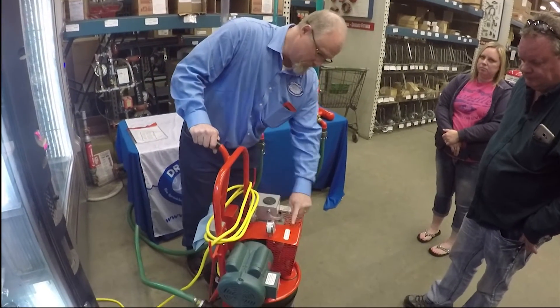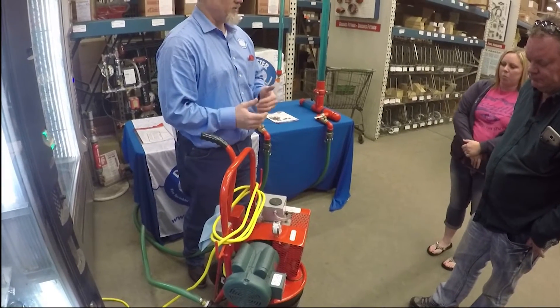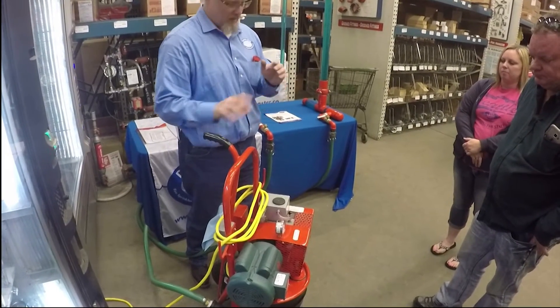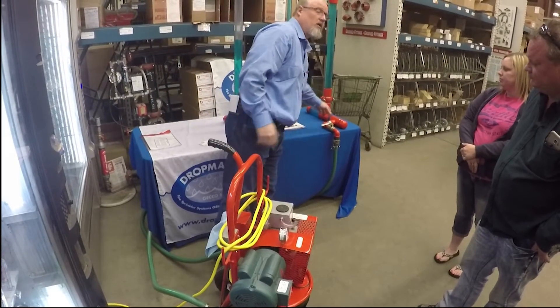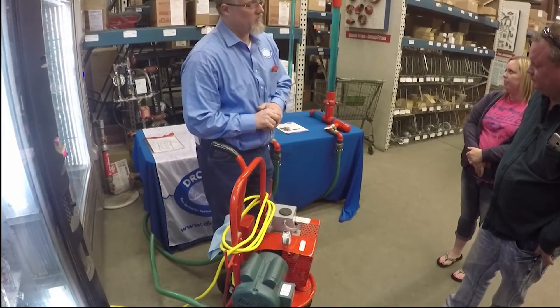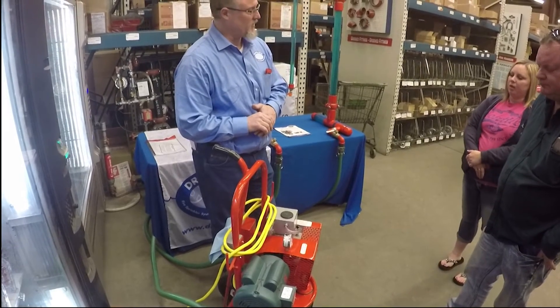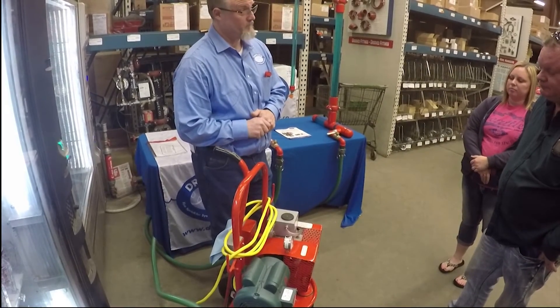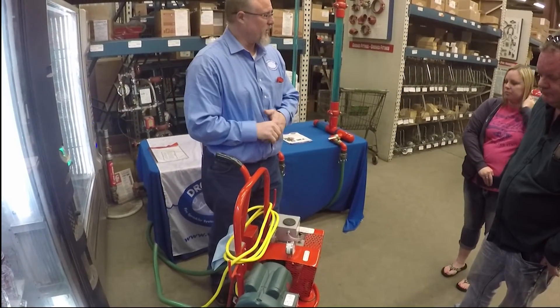10 inches of vacuum is what we run. Don't mess with the relief valve — leave it where it is. More is not better. It's set at 10 because the gaskets inside a loose coupling can only withstand 15. It's not a matter of if, it's a matter of when. If you exceed that 15, you will actually damage the pump. Keeping it at 10, you're always safe and you're never going to have a problem.